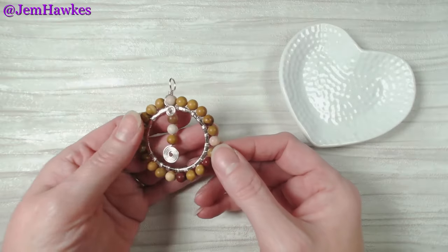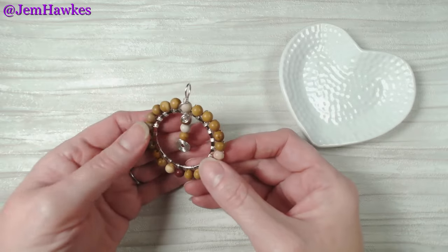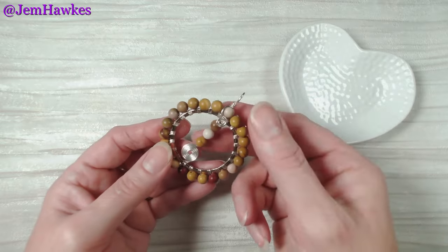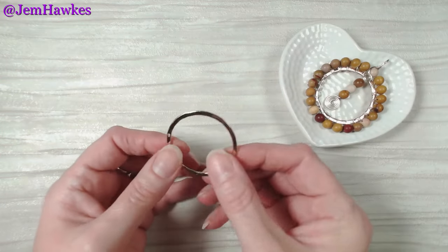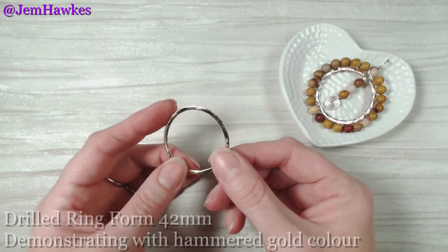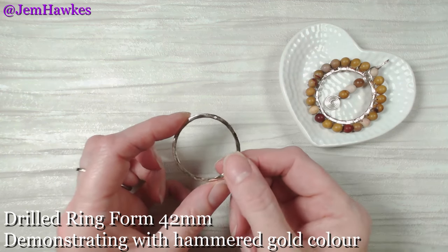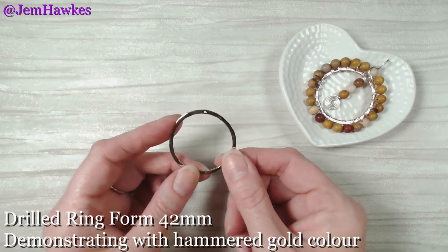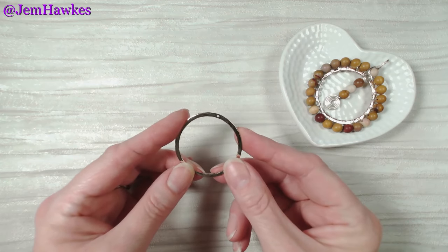So here's our chunky beaded pendant. This one I've made with some beautiful mookite jasper from Western Australia — these are six millimeter beads, so it's nice and chunky. There's loads of movement in the design and I'll be using one of these drilled rings. This one is in a gold hammered colorway and it measures 42 millimeters across, which is about an inch and somewhere between a half and three quarters. Let's take a look at some of the other materials we'll need for this project today.